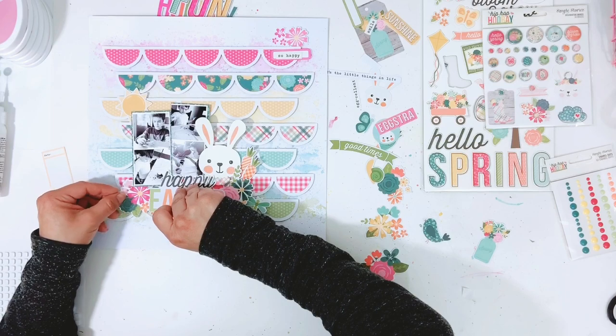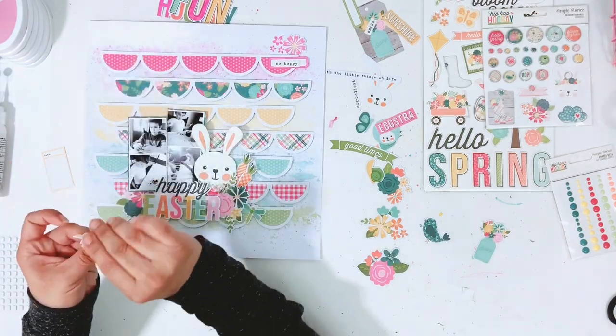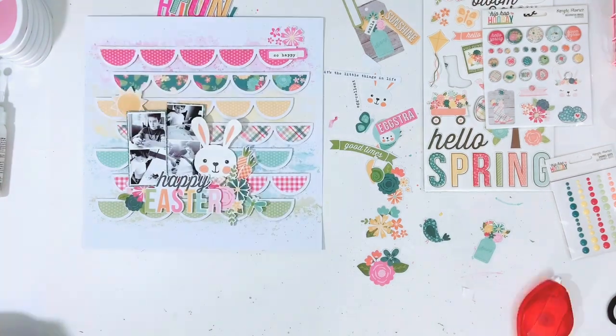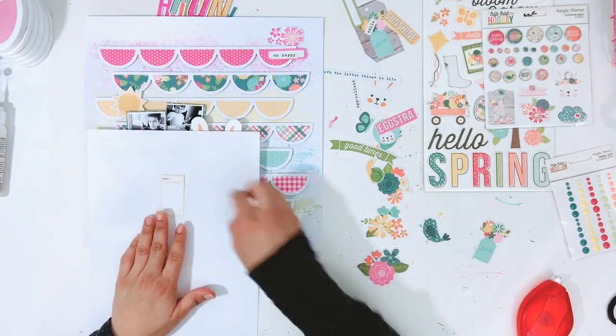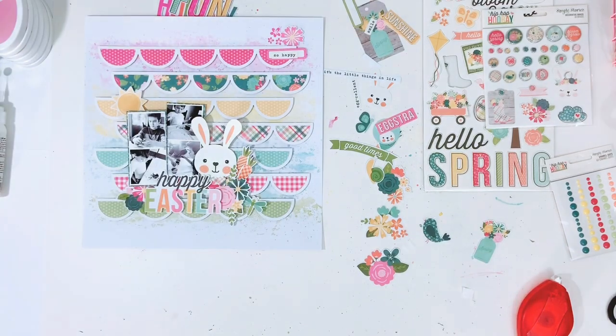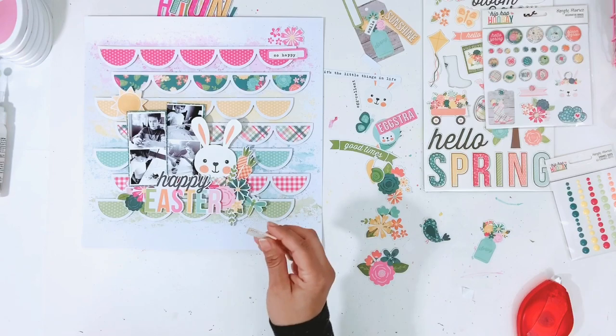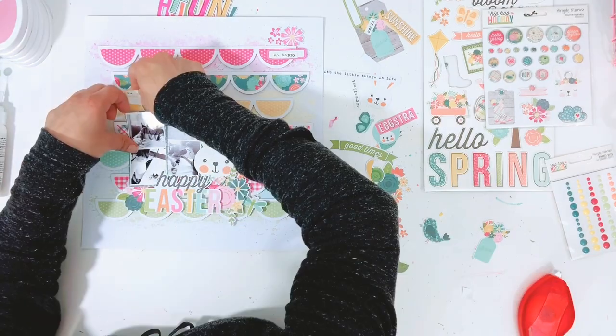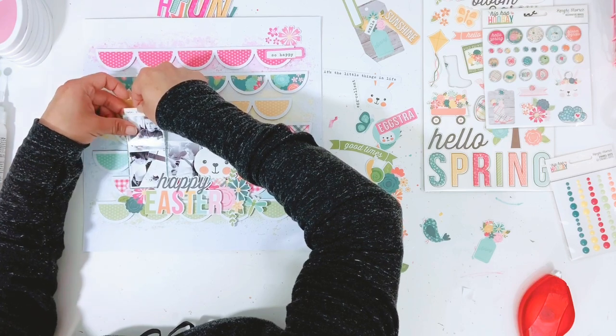I'm going to go through and add a few things — I do add some florals to this layout. Even though it's photos of my boys, there's nothing wrong with adding florals to boy layouts. I have this little journal piece and I'm going to add the date and have that stuck down on top of one of the photos. I just used my We Are Memory Keepers typewriter to add that to the label — I'll stick it down to a piece of copy paper and then run it through the typewriter.